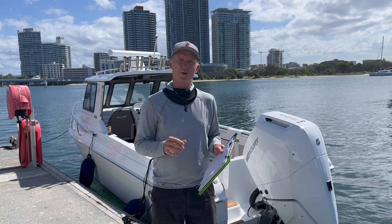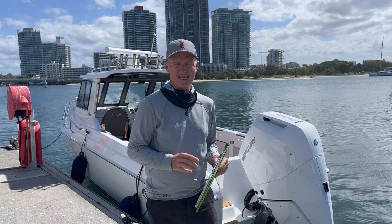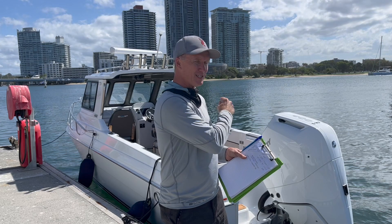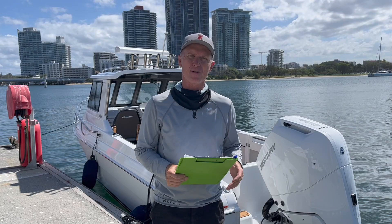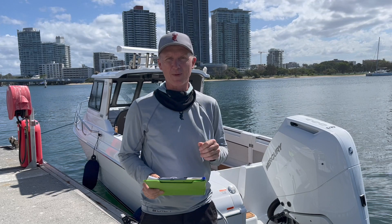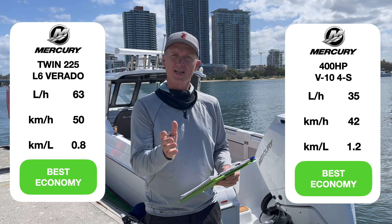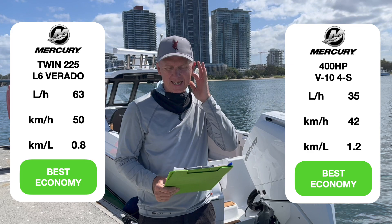There's some time on the water with the North Bank 750HT — the hard top version — powered by that V10 400hp Mercury 5.7L 4-stroke. We've tested this hull before with different engine configurations, so we can do a comparison. We previously tested it with twin 225hp L6 Ferratas — the supercharged straight-cylinder engines. The most economical speed with the twins was 50km/h at 850 metres per litre. With the 400 single, most economical speed is 42km/h but 1.2km per litre — nearly 50% better economy than the twins.